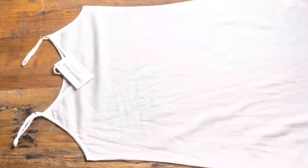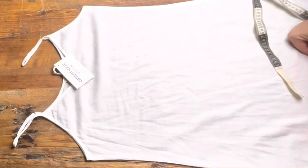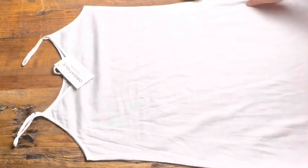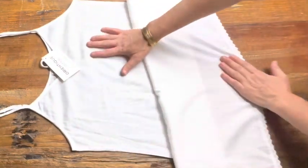Welcome to I Love Tunics. This is our white cotton slip. This is a lovely little piece to go under your tunics if they're a little bit see-through, or if you want to add a little bit of length to them, because this one here does have a lovely little trim on the bottom. Very comfortable, very easy to wear.